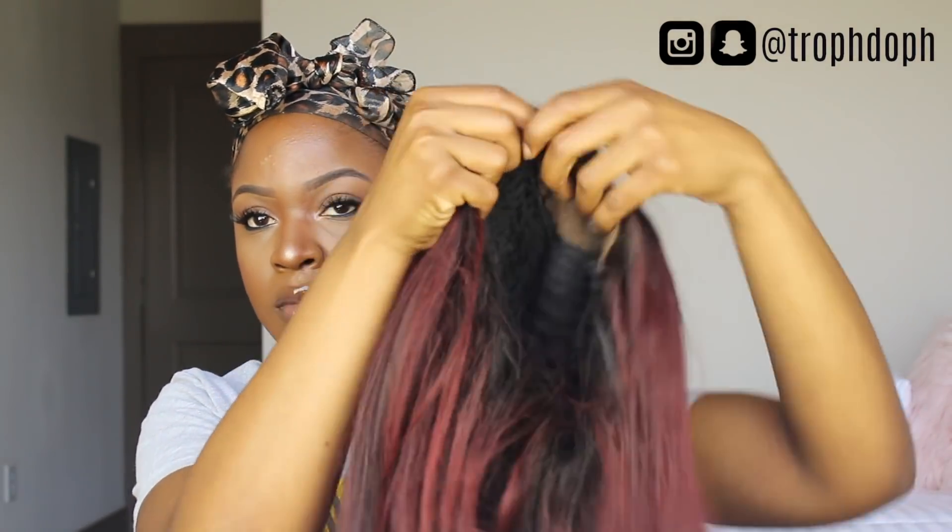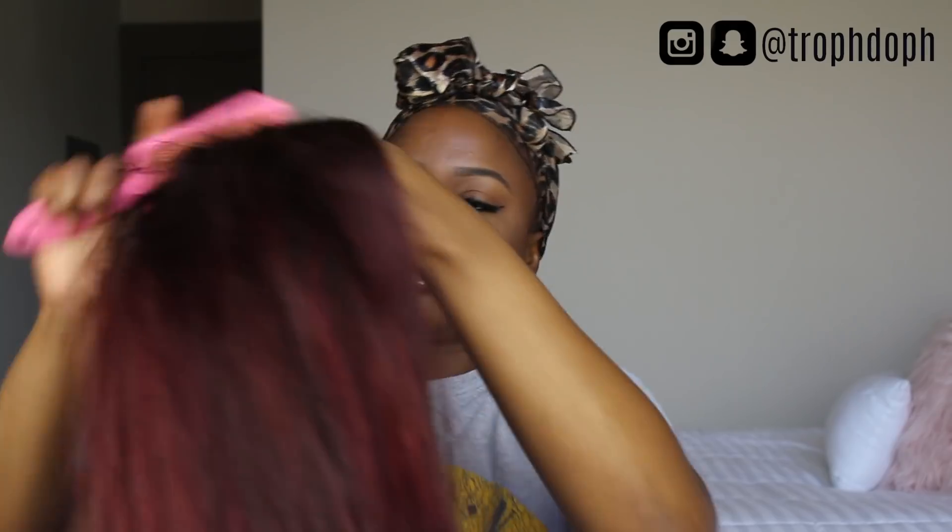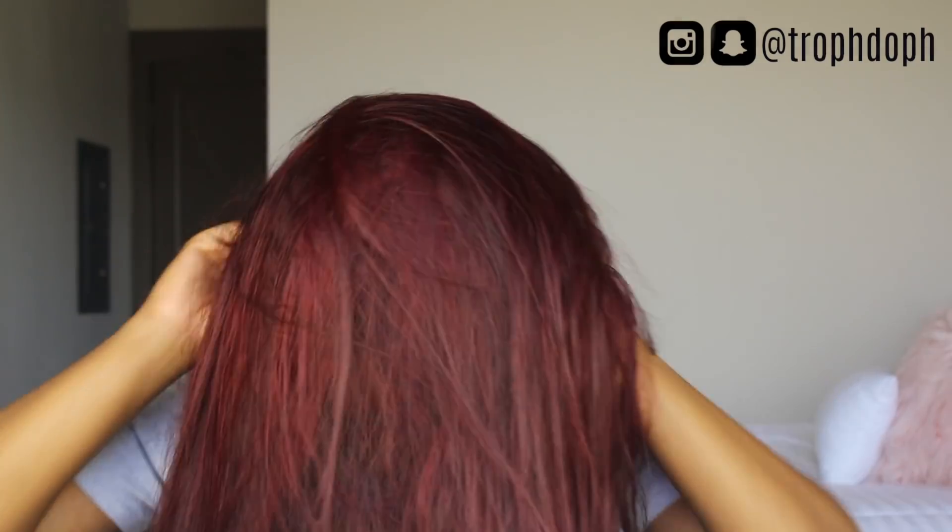Moving on to my hair — I did make my Nadula hair into a wig and I did color it. If you guys didn't see my first video, go ahead and check it out; I have a link above in the card. I'm starting off by brushing out my wig. This is Nadula hair — their Brazilian straight hair. I have two 24-inch bundles, two 22-inch bundles, and a 20-inch closure.